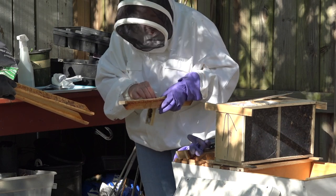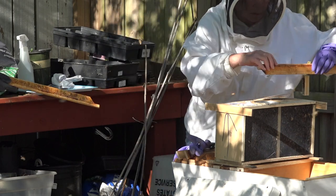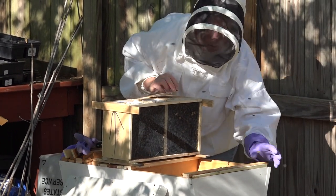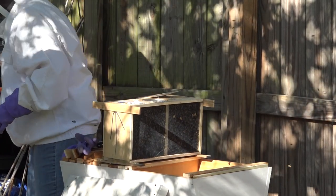We are now putting her with a little paper pin on a top bar and placing it near the entrance of their new home so they can all find their way to their new queen.